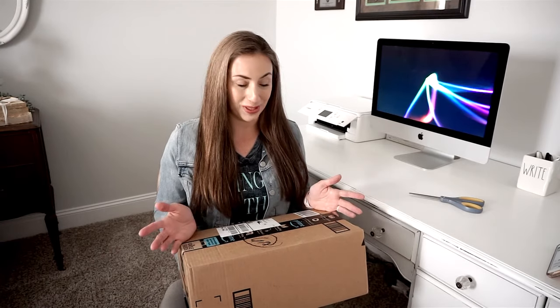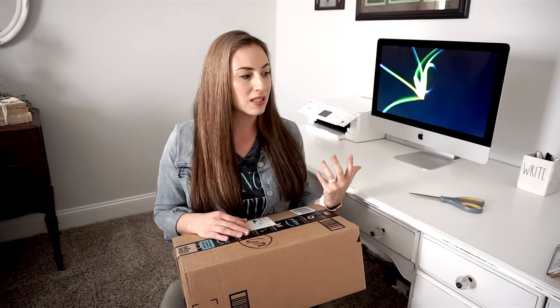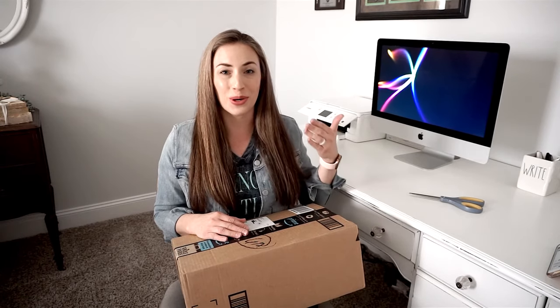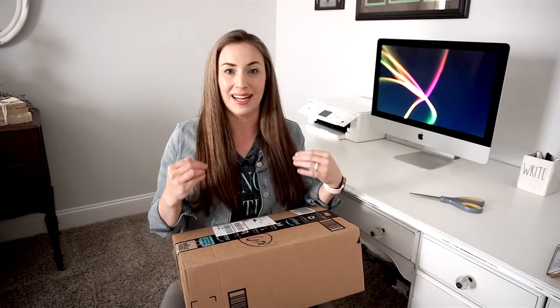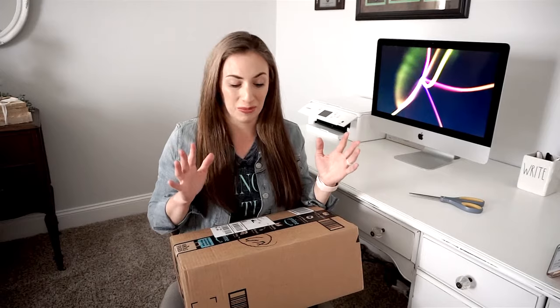I have never had a voiceover microphone before so I'm really excited to finally get to use one in some of my videos. I have some newer videos coming up that kind of require me to have a voiceover microphone. I could use the microphone in my computer but it just does not sound as clear or as crisp as I would like. A lot of times I actually use my camera to record the voiceover and then make it an audio clip instead of a video clip, which is a pain. So I'm really excited to open this up and see how much I like it.